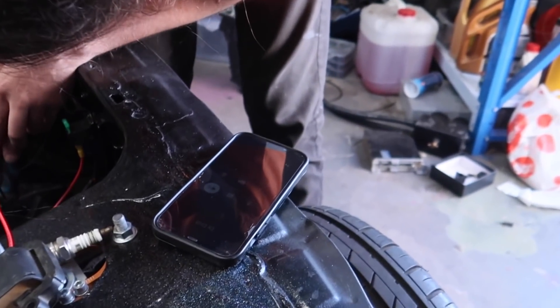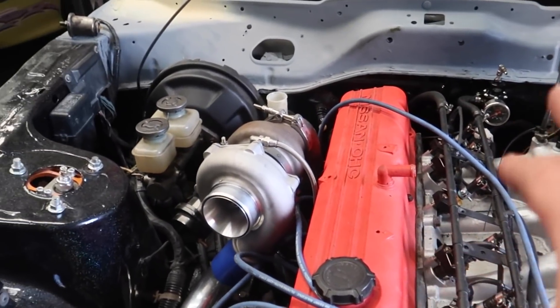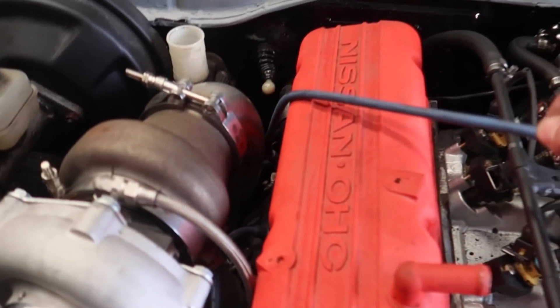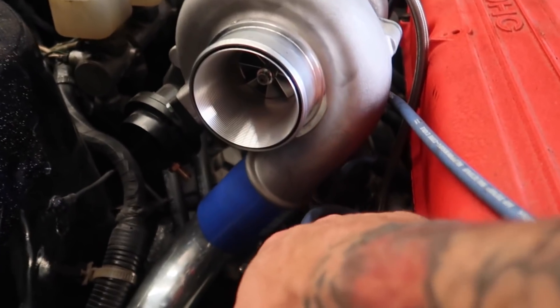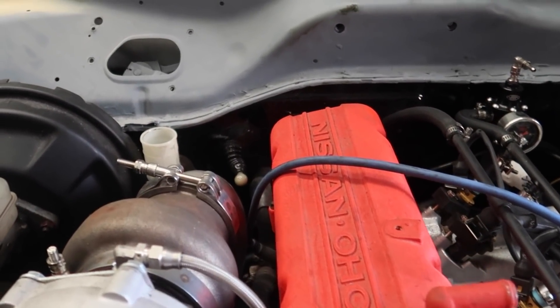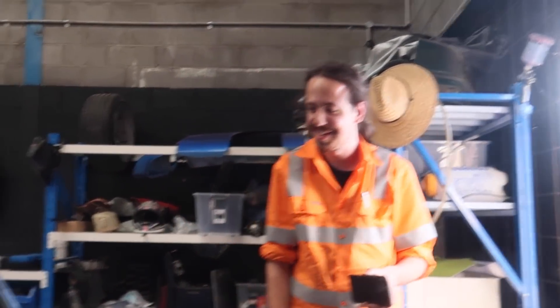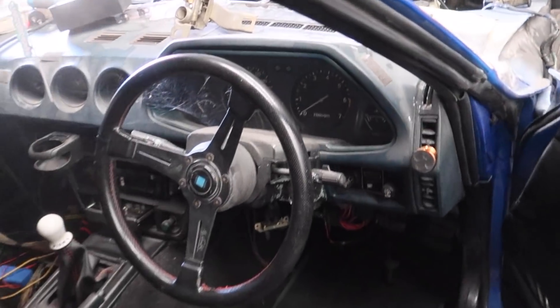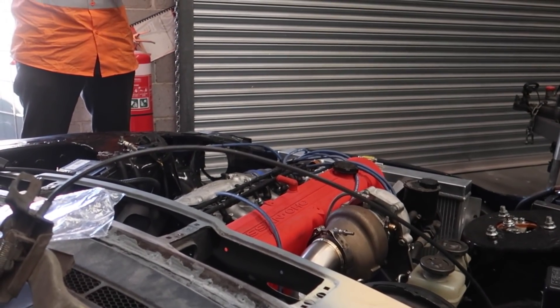Alright, the time has come for the first start. Dr Drift is on the phone because he really wants to hear it start. We have our leads in the right firing order. For all you wizards in the comment section, we are going to tidy it up and make sure these leads aren't touching any exhaust stuff - so don't worry about that. But for now we're just trying to get this thing started. Here we go - please don't explode. The battery's flat. Alright, take two in two seconds.